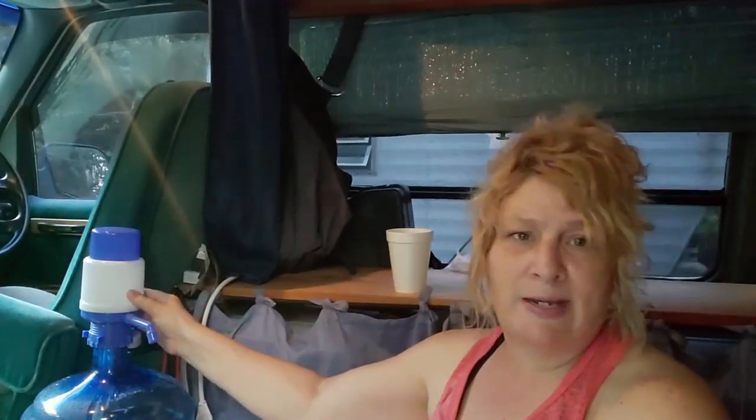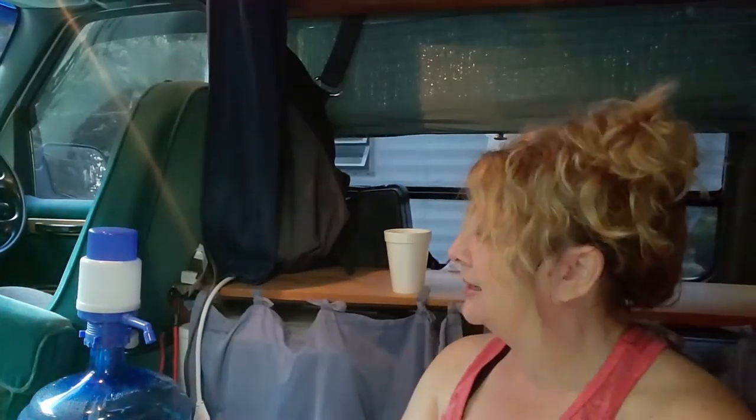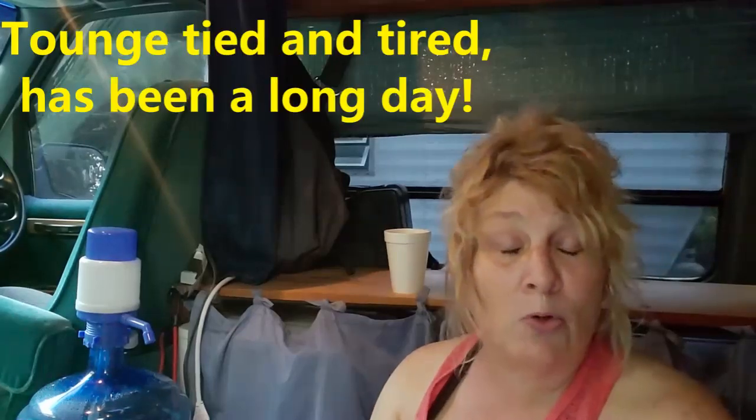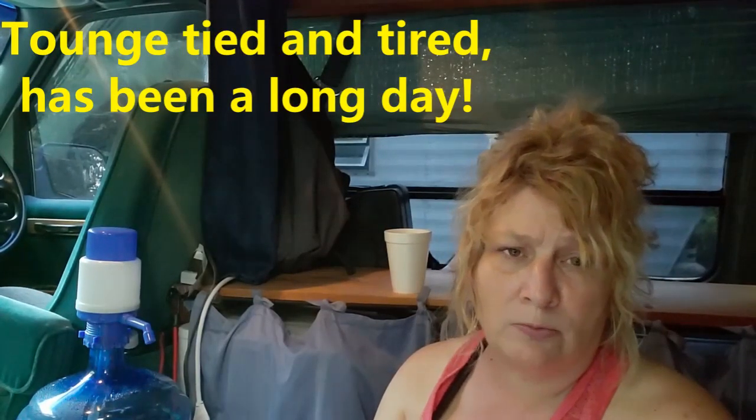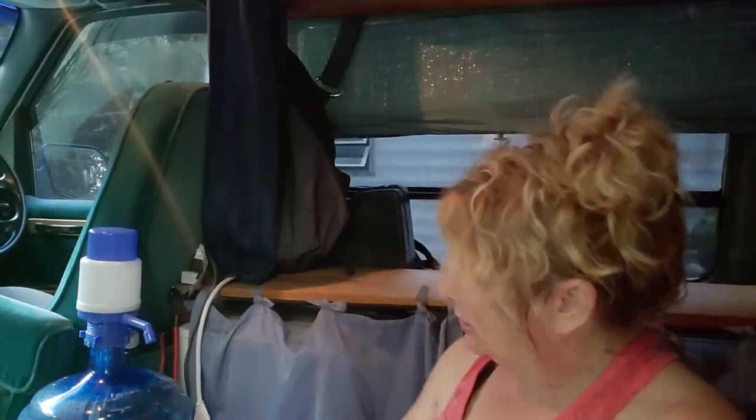This pump is for the five-gallon water tanks you get at Walmart or the grocery store. There are two kinds — I got this from Amazon, I think it was about eleven or twelve dollars. This is just a simple hand pump: you press down and water comes out. They also have a USB-powered model, but there's really no point in having one that needs charging for something this simple.